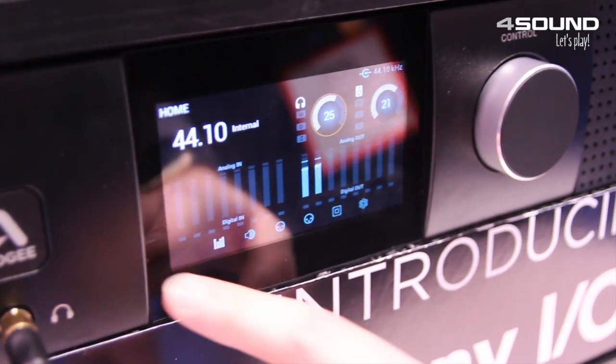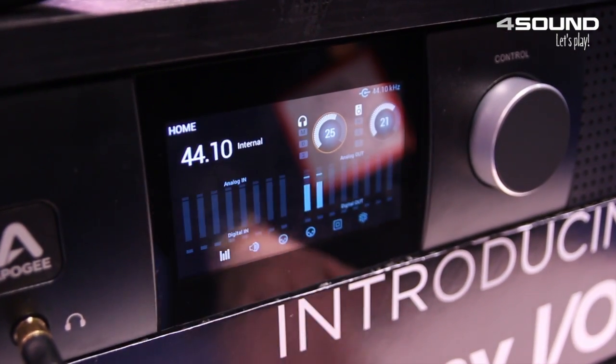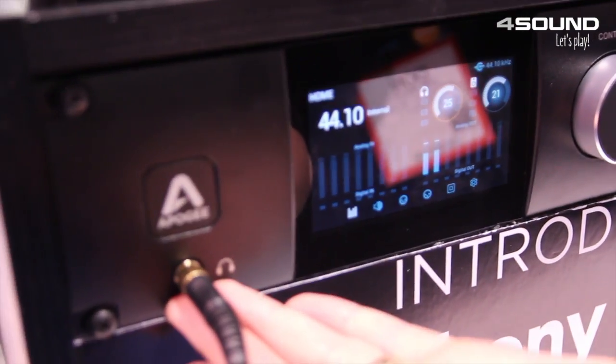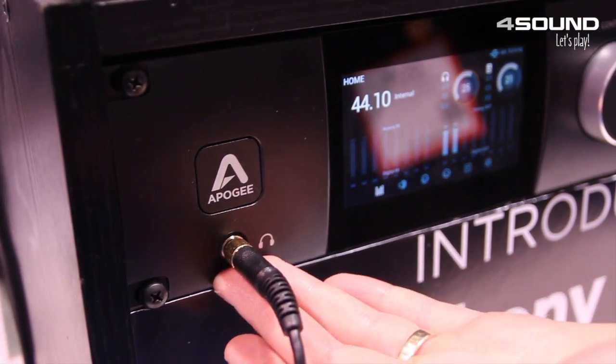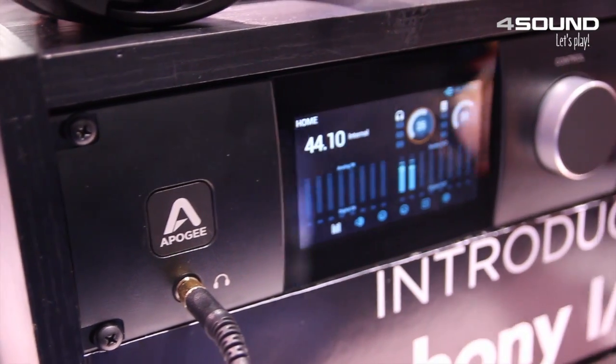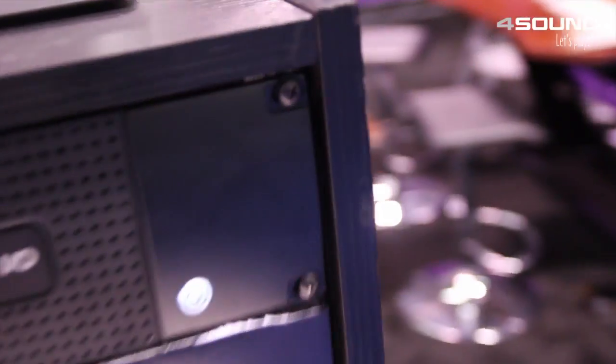Some of the enhancements we've made are an intuitive touch screen control panel that allows you to access all of the parameters, a new constant current drive headphone amplifier which is extremely powerful using technology that we developed for our Apogee Groove headphone amplifier, and some improved chassis ventilation. If we go around to the back we'll get to the really fun part.